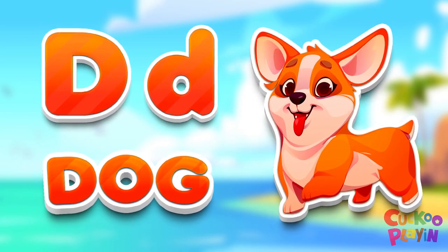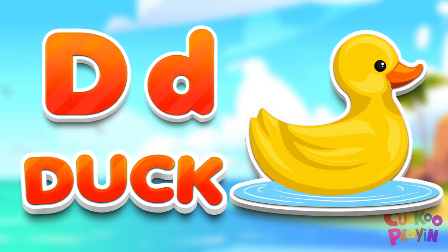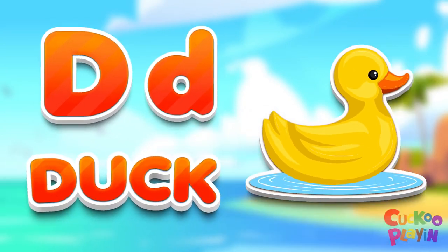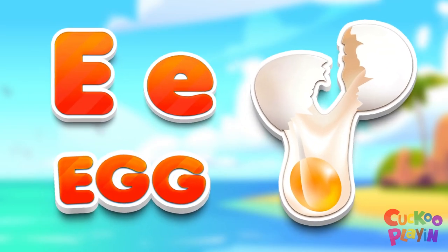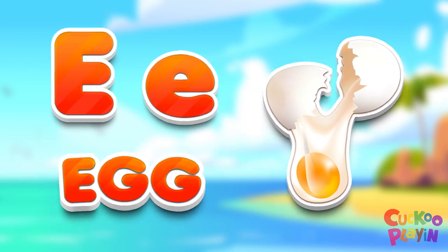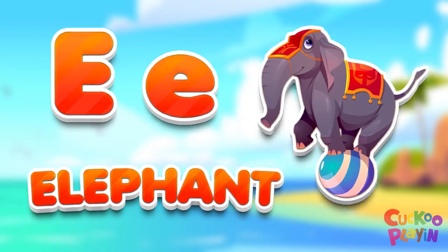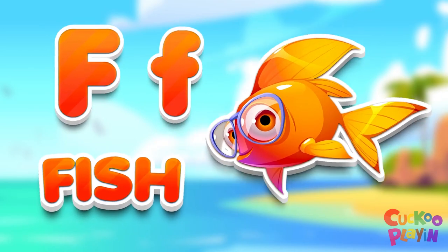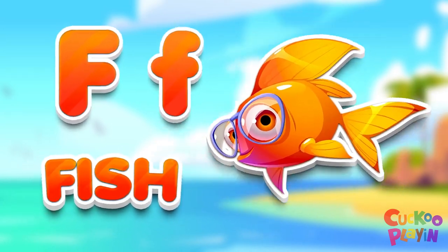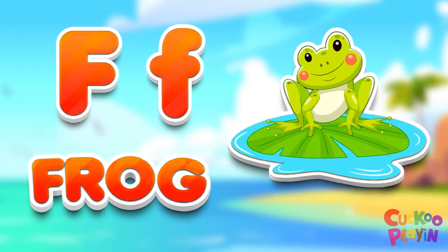B for dog. B for duck. B for egg. E for elephant. F for fish. F for frog.